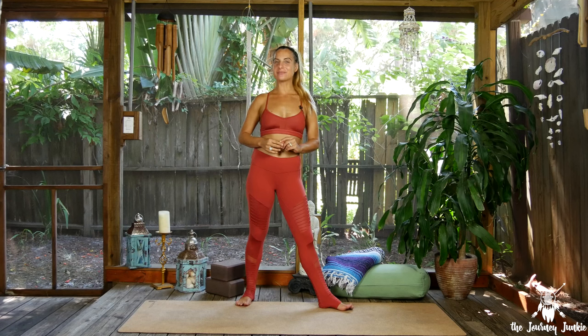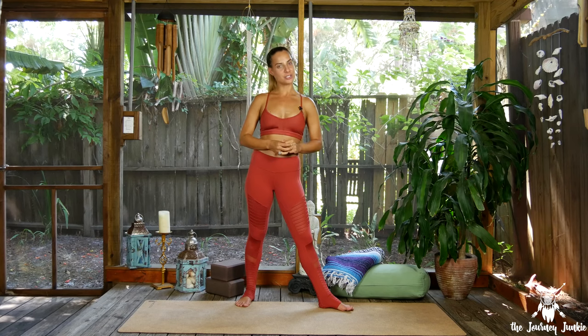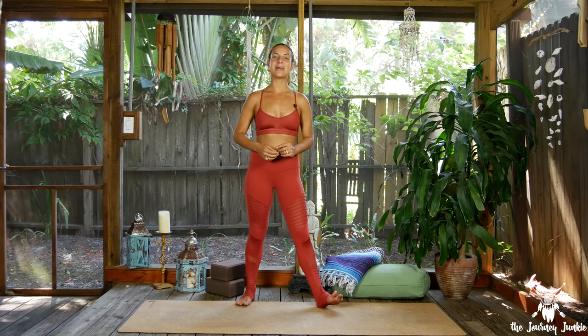Hello, yogis, and welcome to Day 16 of the 30 Pose Journey. We're moving into the second half of our series and specifically working into some hip and heart opening postures now. Today's posture is figure four. We'll explore both the standing and the supine version. I invite you to step onto your mat and let's get started.